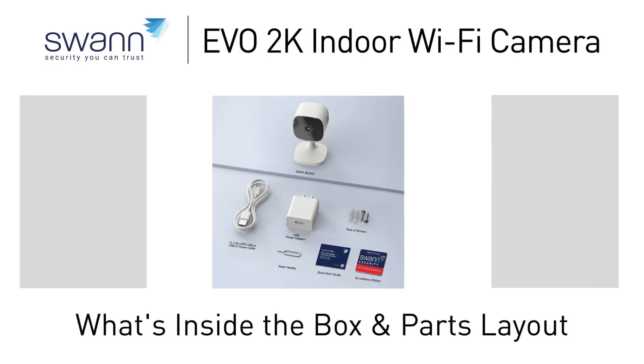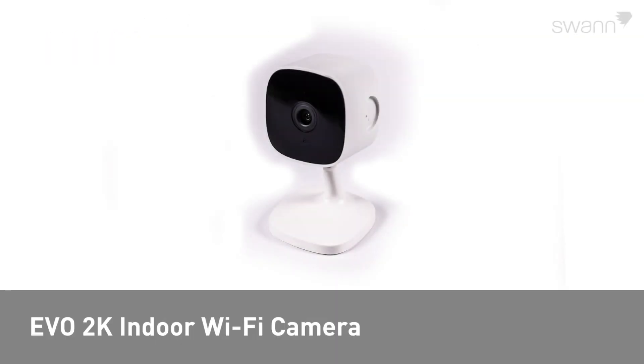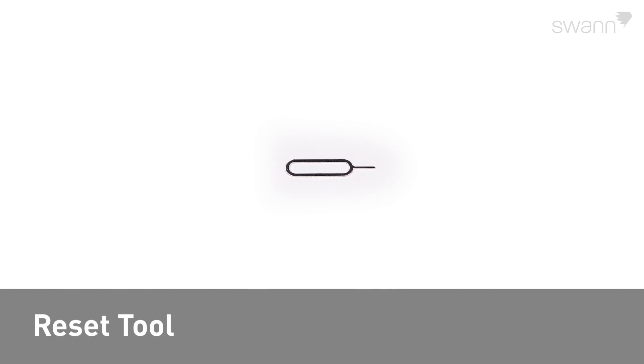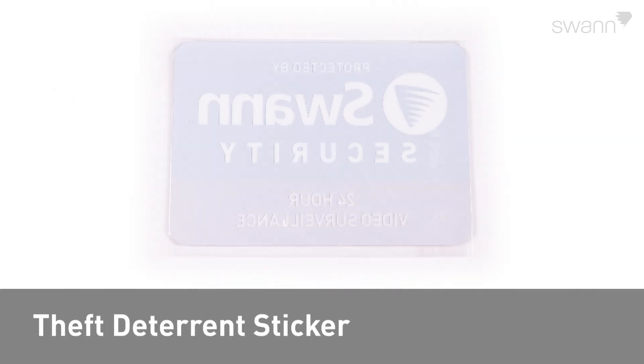Let's look at what's inside the box and become familiar with your new Swann Evo 2K indoor Wi-Fi camera. In the box, you should have an Evo 2K indoor Wi-Fi camera, a power adapter and cable, mounting screws and plugs, a reset tool, a drill template, a quick start guide, and a theft deterrent sticker.